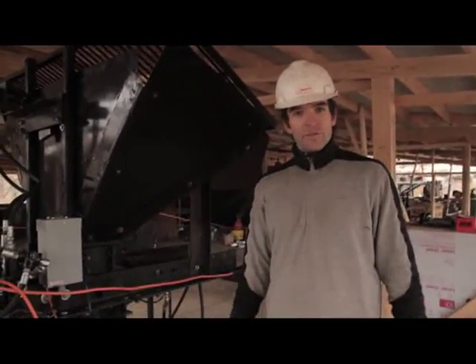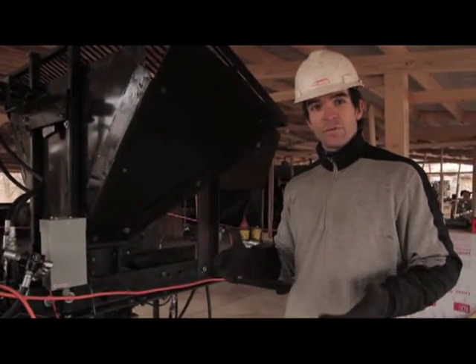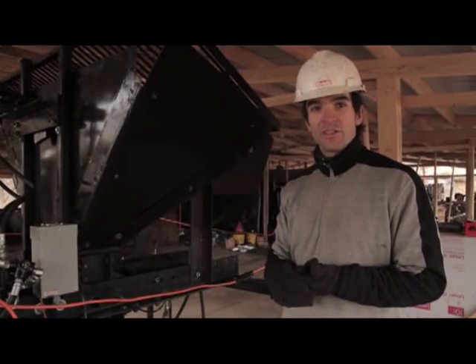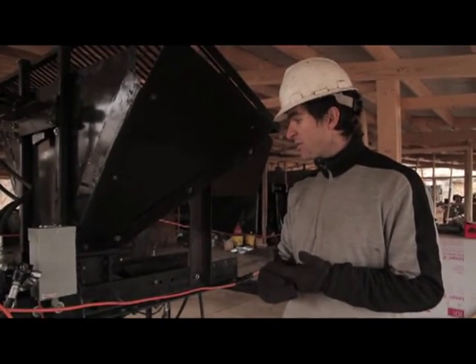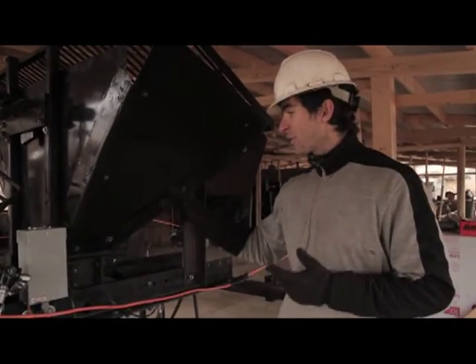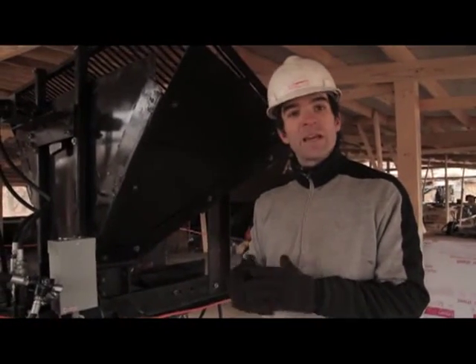You need three things for this machine to work. There is electricity to run the controller — it's a fully automatic machine. There is hydraulic fluid power, which actually runs the cylinders. And third is the control logic of the controller, which is in this box here, to give the commands to the machine.